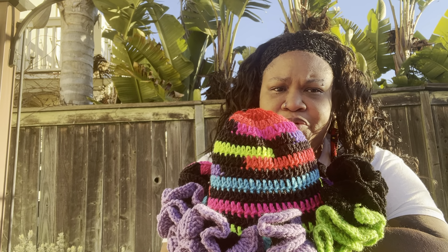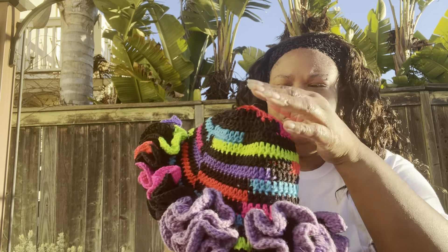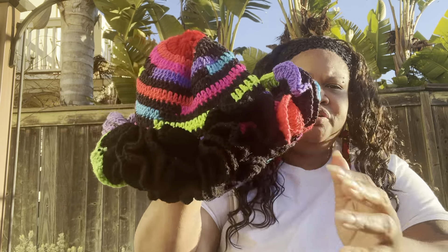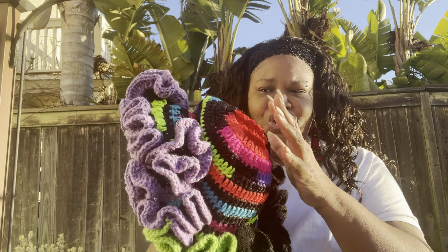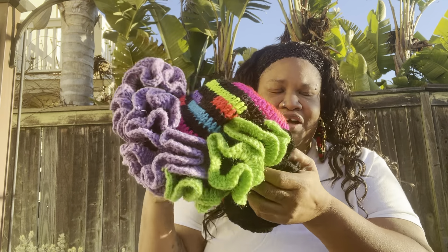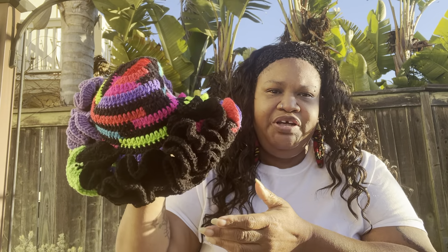Hey y'all, if my lips are ashy ignore it, okay. I want to show y'all this hat. Now if you see a couple of little gizmos on it, don't worry about that. This is — it's got so many different names on YouTube. I've heard it called the bucket ruffle hat, I've heard it called the summer ruffle hat, and I don't know where it originated.